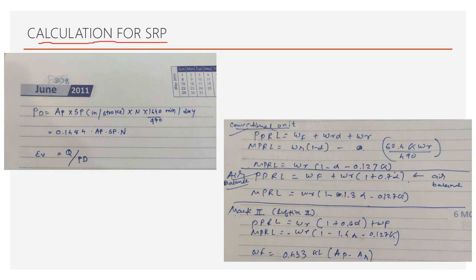Calculations for SRP: to calculate volumetric efficiency, Q (actual production in bbl/day) divided by PD (pump displacement in bbl/day). Pump displacement PD = area × stroke length × N (RPM). Converting from per-minute to per-day: PD = 0.1484 × Ap × Sp × N, where Ap is plunger area, Sp is stroke length, and N is RPM. Volumetric efficiency = Q / PD.